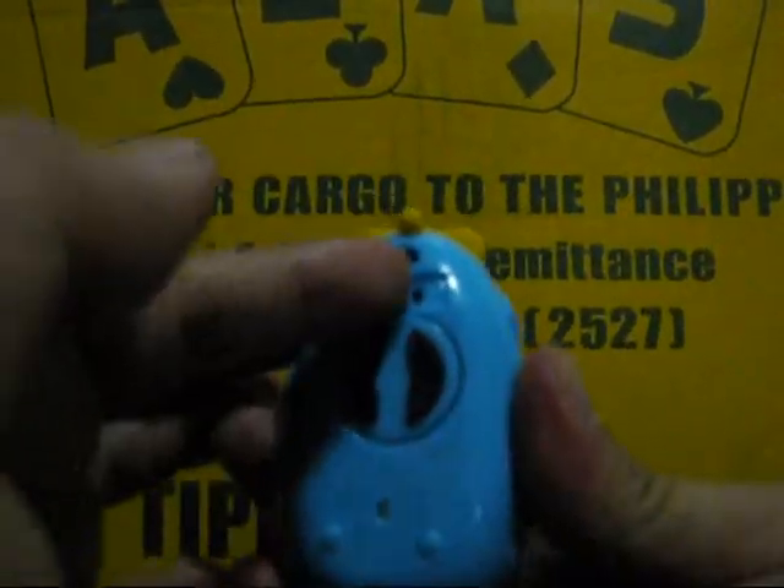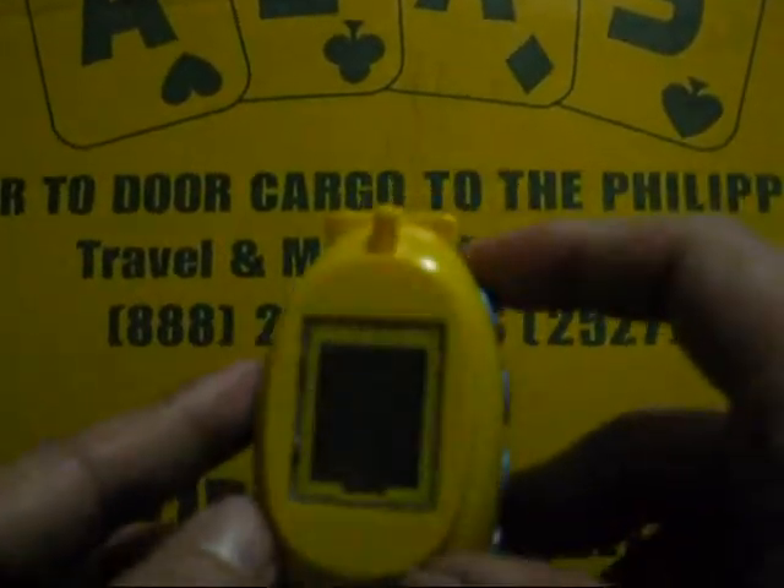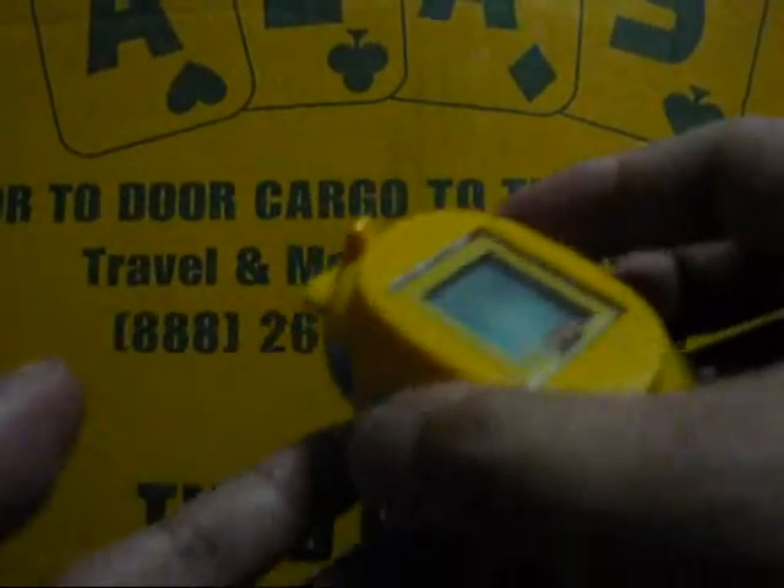I'd like to try it right now, so let's turn it on. You switch this on here and you see a little bit on the LCD — I know you won't see it clearly because the LCD is kind of dark. Anyways, there are no buttons, so you just stick it to any flat surface.